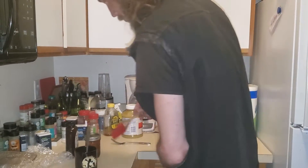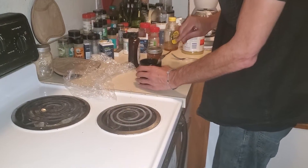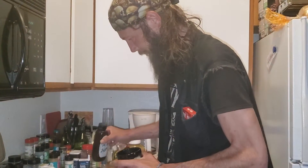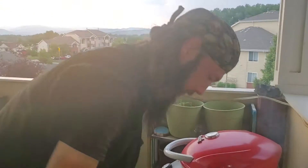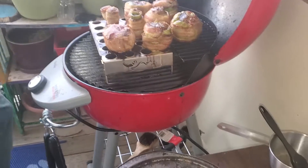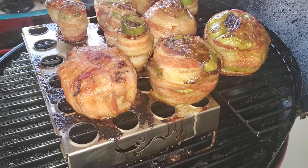I'm just gonna grab a quick little barbecue brush here. And then we're gonna take a few of these items out here and do a little rub down. Then we're gonna come back in here and get some cheese to sprinkle on the tops of our peppers. How does that look guys? They look fantastic, to say the least. And they smell even better.